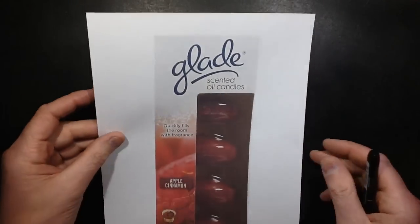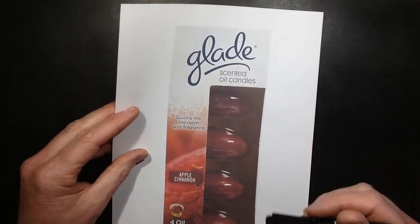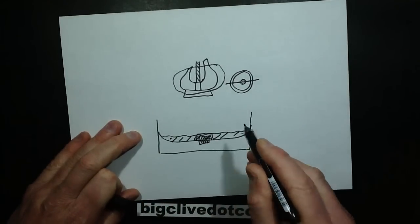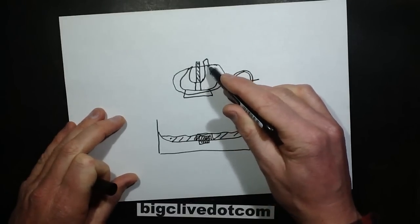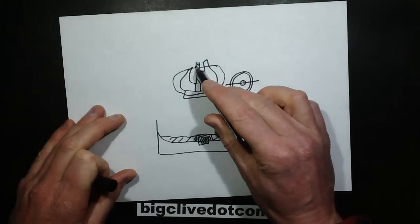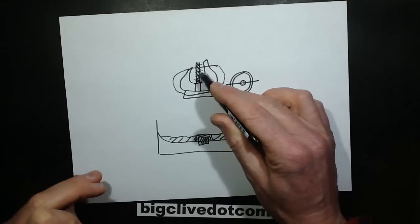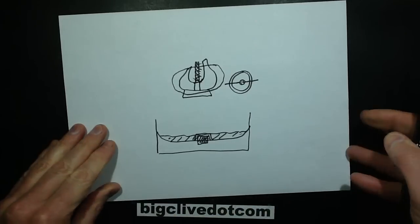Also, if you didn't finish burning it to the point where it ran out of wax and you blew it out, then when you tried to light it again, the wax would have solidified in the base. When you lit the wick, before enough time had elapsed for the heat to go down and melt the wax in the base, the wick had burnt all the wax on the wick itself and then it wouldn't draw any more wax up. So I wonder how many people lit it briefly, blew it out, and ended up with a wasted candle.